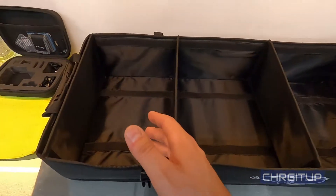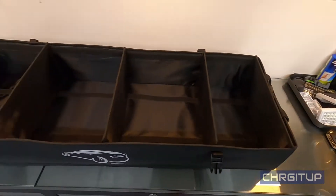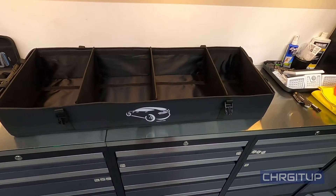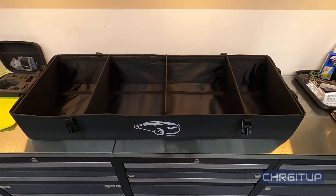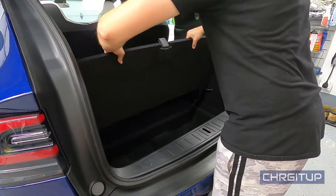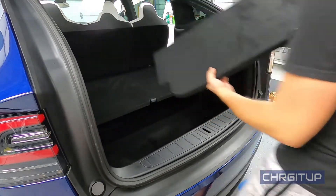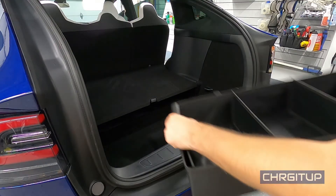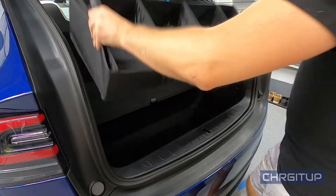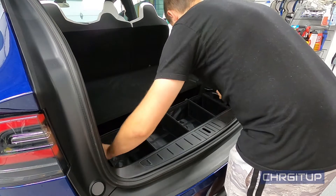You can customize it however you want, and it's got handles here as well in case you want to drag everything in and out of the actual storage bin. Now that we've got that put together, I'll take the storage bin out completely and this simply goes right on top.